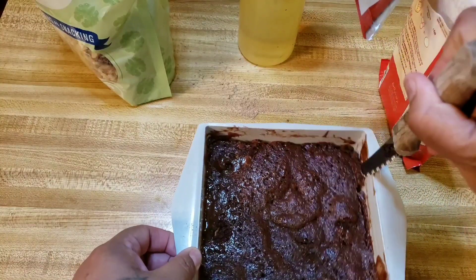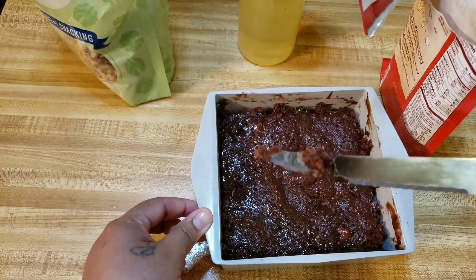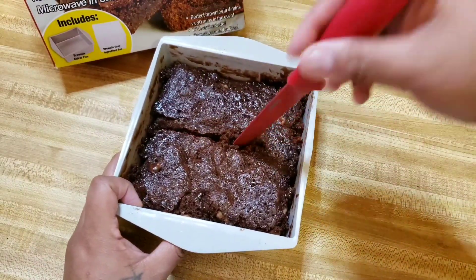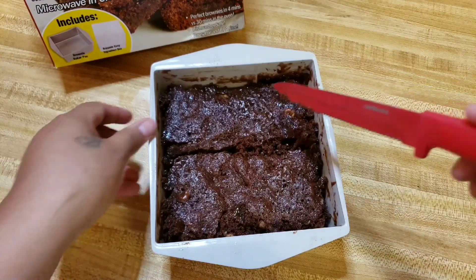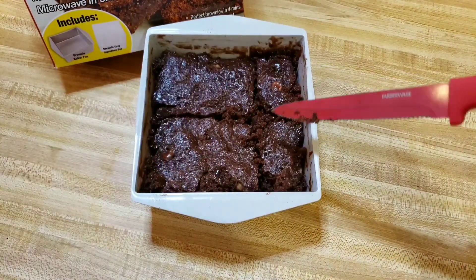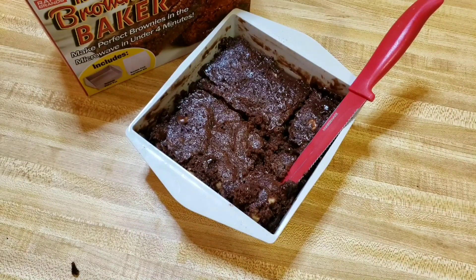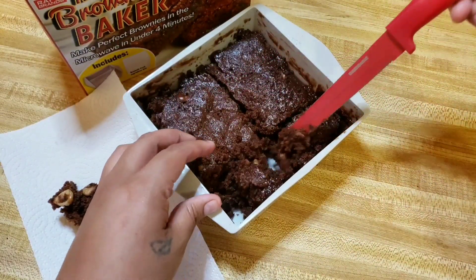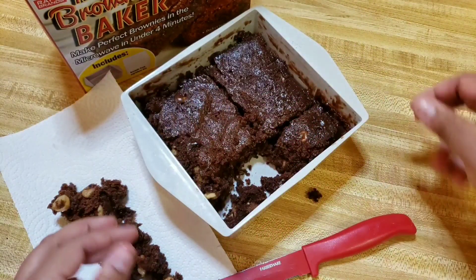Let me see if they come away from the sides — I'm just going to score them. This kind of still seems a little raw. All right, we're going to let them cool. First of all, it's cutting like a cake — like a crumbly, raw-ass cake. You're supposed to be able to spoon out your brownie. What a freaking mess. So that's how it cuts.